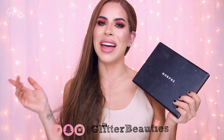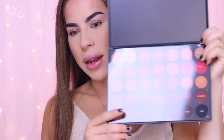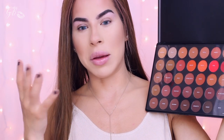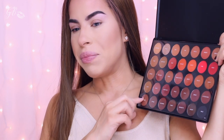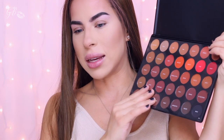So I haven't even opened the palette yet, it is still in the box. I just opened it and this is what it looks like. I'm using a different lens today so I'm a lot closer to you — I wanted you to be able to see the eyeshadow going on my eye instead of me being so far away. This is what the palette looks like, and as you can see it has this little clear plastic insert.